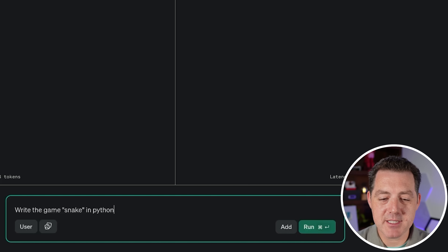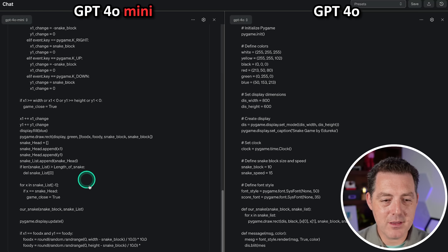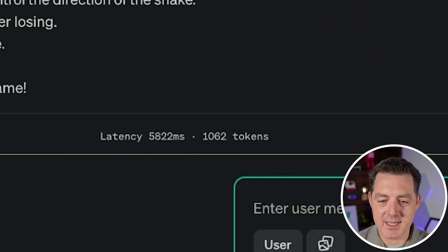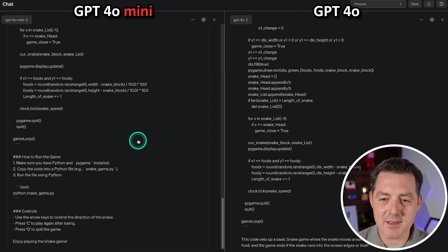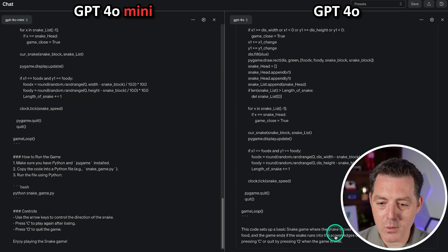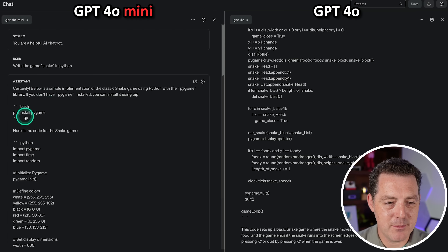Next, write the game Snake in Python. Wow, that's fast — unbelievably fast. The latency was about 5.8 seconds, though unfortunately it's not reporting tokens per second. GPT-4o took 14 seconds, so that is three times faster than GPT-4o. But let's see if it actually works — that's the important part.